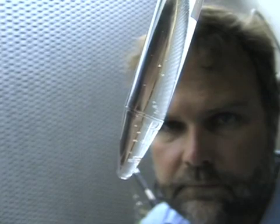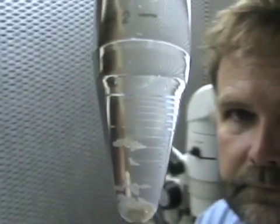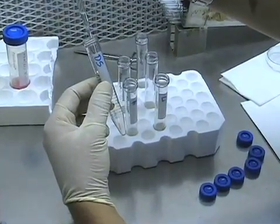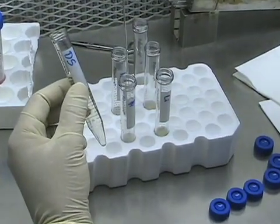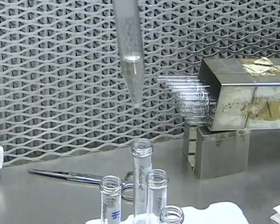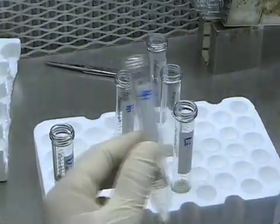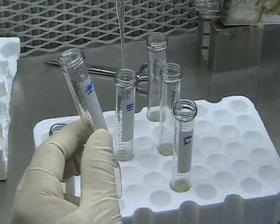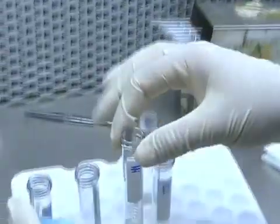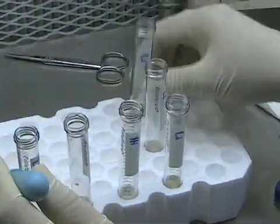The clumps settle down in the conical part of the tube over one to two minutes. I then pick them up and transfer them into the high-trypsin inhibitor solution, again waiting until the clumps settle. There is one more wash through a high-trypsin inhibitor solution, and then the clumps get washed in low-trypsin inhibitor solution.